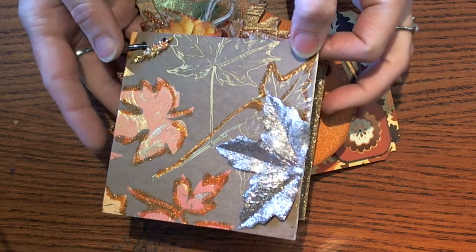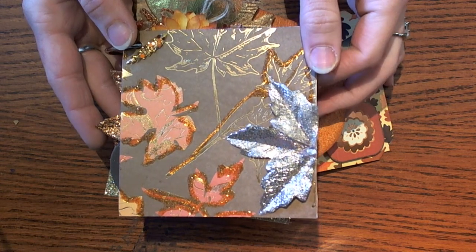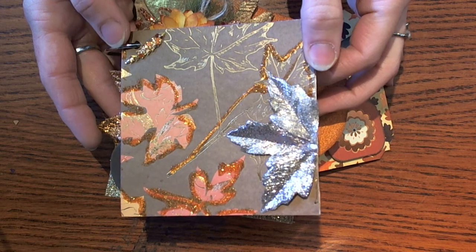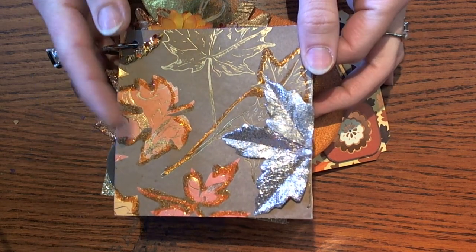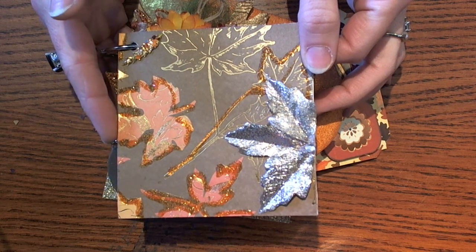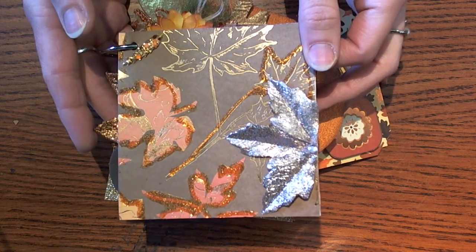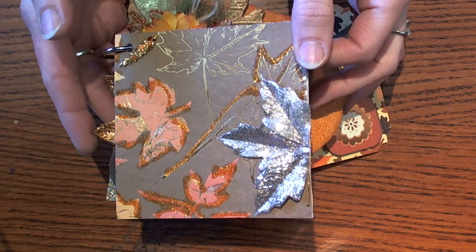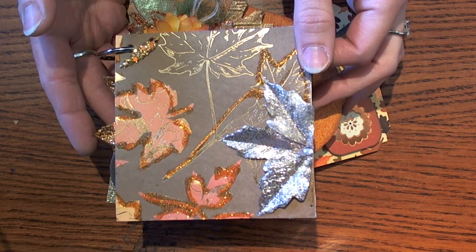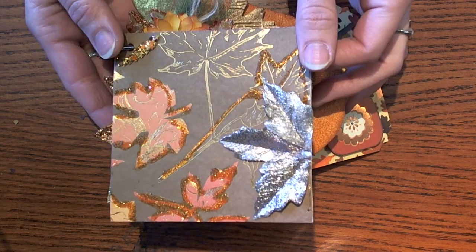Hi guys, Larissa here and I want to share with you the many, many albums with a kick from yourpaperpantry.ning.com. This was our swap for October. The theme was to use glitter, and we were supposed to do either a fall theme or Thanksgiving give thanks.